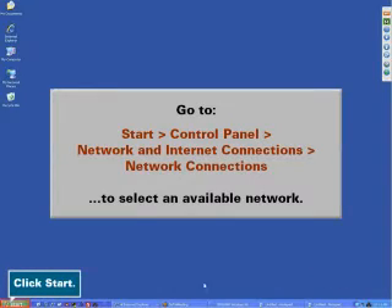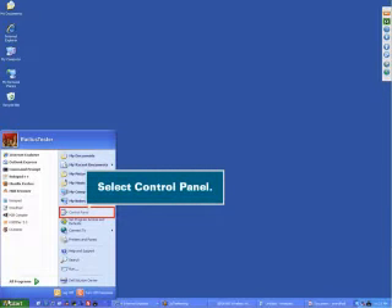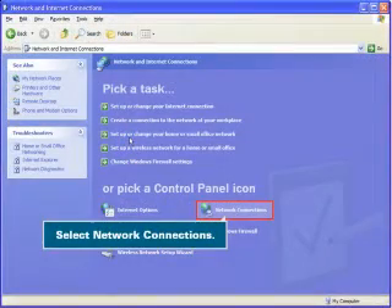Click Start. Select Control Panel. Select Network and Internet Connections. Select Network Connections.